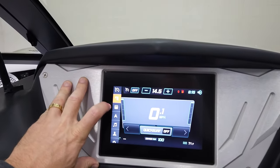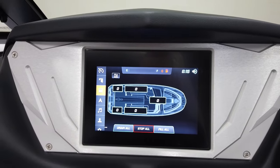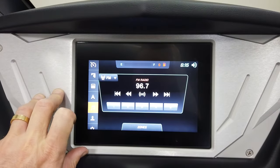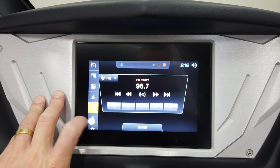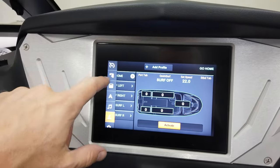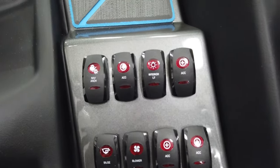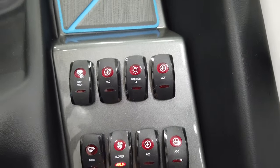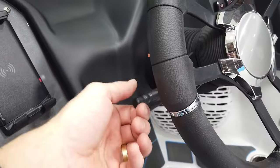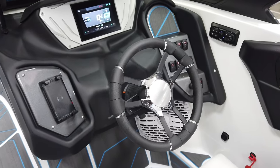We've got our screen here where you can adjust and make edits to the surf system and control all your ballast across five different locations. There's an optional map upgrade available, though this boat isn't equipped with it. You have stereo controls and rider presets — you can dial in your wave, save it, and come back to it every time you hit the lake. Over on the right, we have all our switches for lights, bilge, blower, and nav lights for nighttime. The center trim tab stinger plate adjustment is on the left side of the steering wheel for easy access.